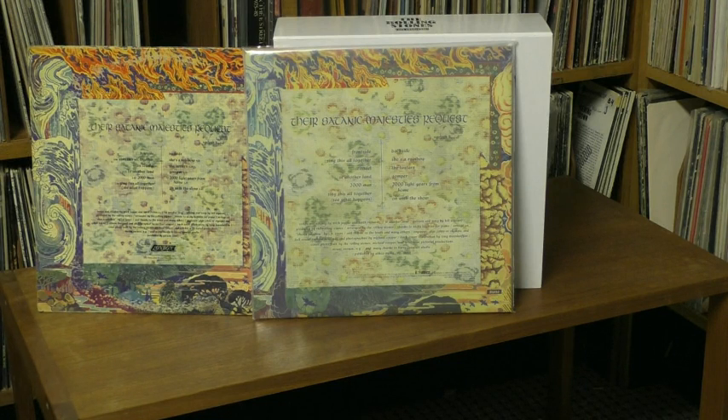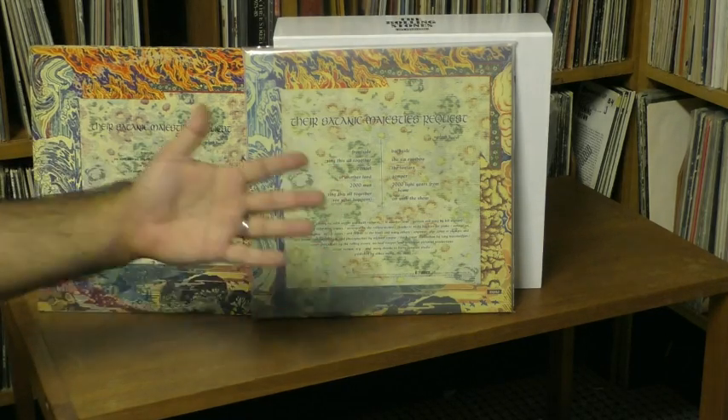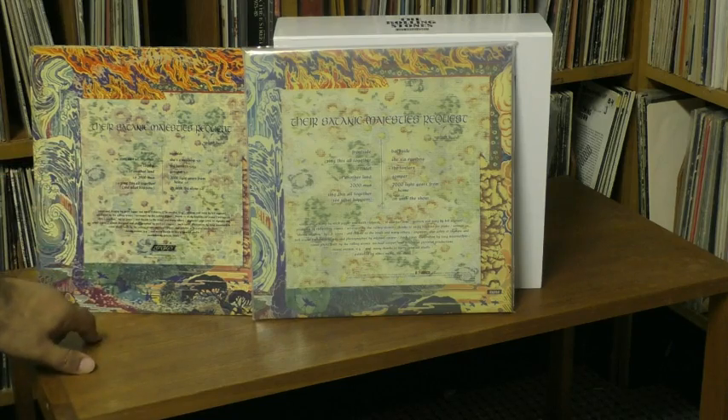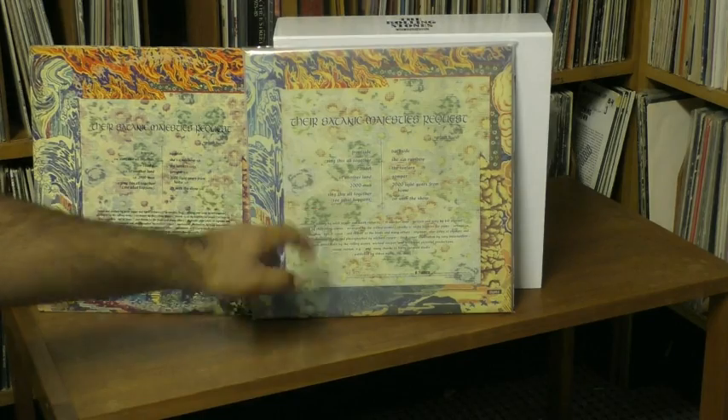Another thing I noticed: there are song timings on the original American copies but not on this reissue. Maybe original British copies didn't have that — I'm not sure — but the original American copies sure did, and for some reason they didn't carry that over to this version.